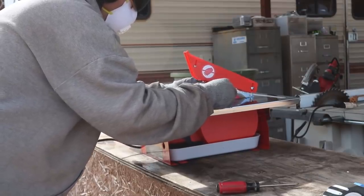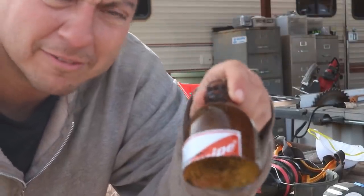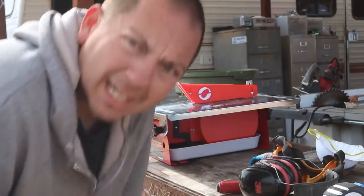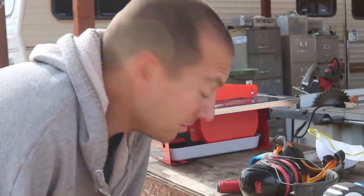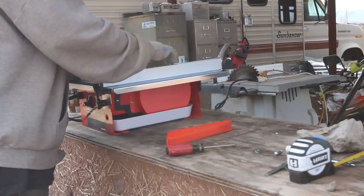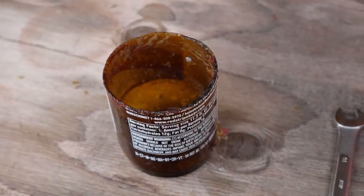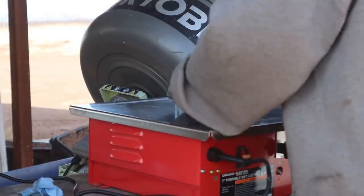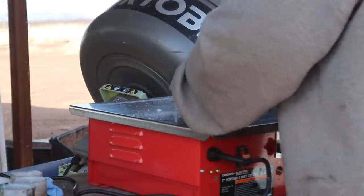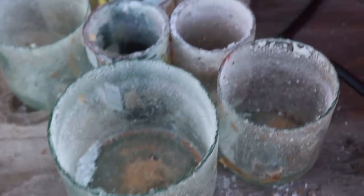First cut — not too bad. I think I missed the mark a little bit; my line is a little off. But I got a good feel for it. I'm going to take the guard off and try it without it, and also utilize this little guide to get a really nice straight cut. Second cut looks really nice and straight. That guide will help me get it just where I need it every time, so I won't have to keep measuring — I'll just run the bottles through one after the other.